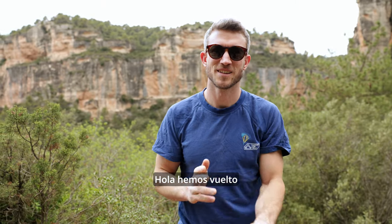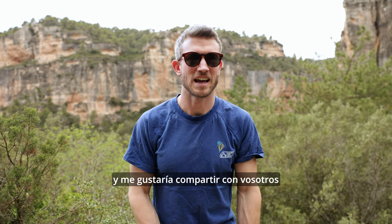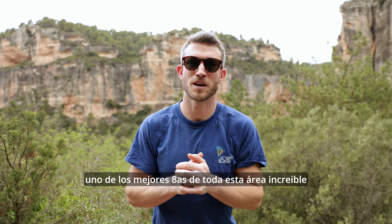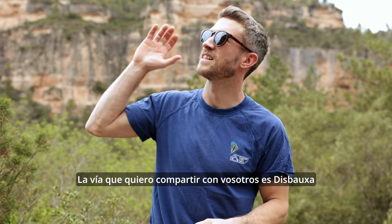Hello, we're back. So today we've driven over to Si Rana, one of the local crags near where I live, and I wanted to share with you one of the best areas in my opinion of this whole amazing area. So the route that I want to share with you guys today is this Bausch.